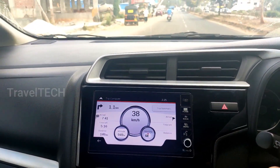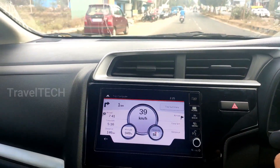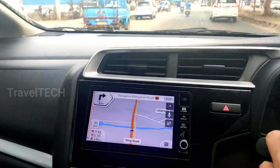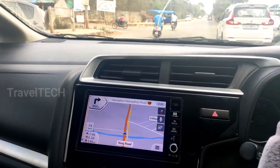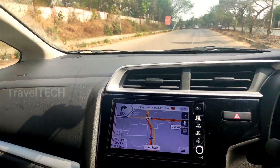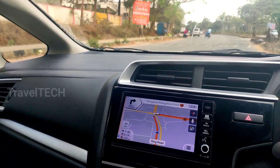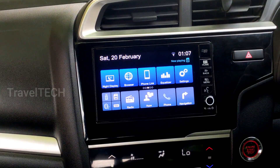Hello friends and welcome to another video of Travel Tech. In this video I'm going to show you some tips and tricks which you can use while using the default iGo Maps navigation on your digipad. The iGo Maps navigation are the default maps available in place of Google Maps on the digipad. Let's go ahead and open up the default navigation — the iGo Maps.